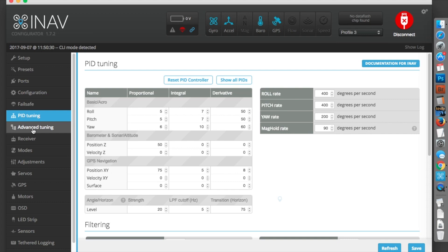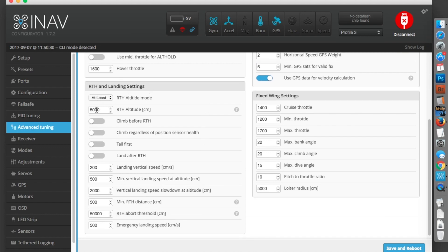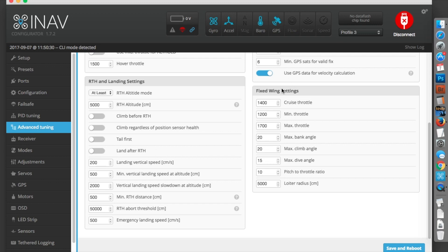PID tuning is black magic to me — I don't know anything about it. Under advanced tuning there are some interesting settings. Return to home altitude is the altitude it will circle above your head when it comes back home — that's in centimeters, so 5,000 is 50 meters. You can choose whether the plane climbs first and then turns around, or turns around and then climbs on the way back. I prefer it to turn around straight away and then climb, because having it climb first in a failsafe situation gives you heart attacks. I also don't want it to land after return to home.